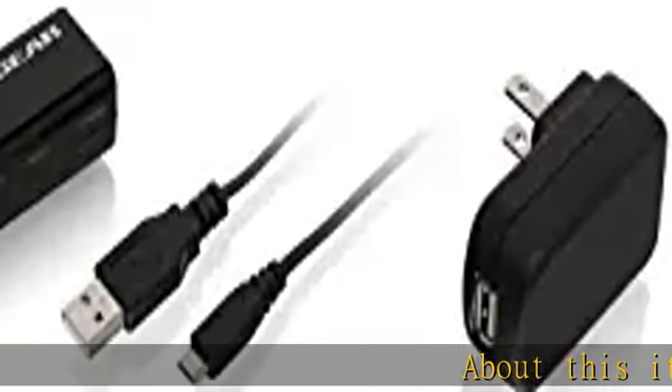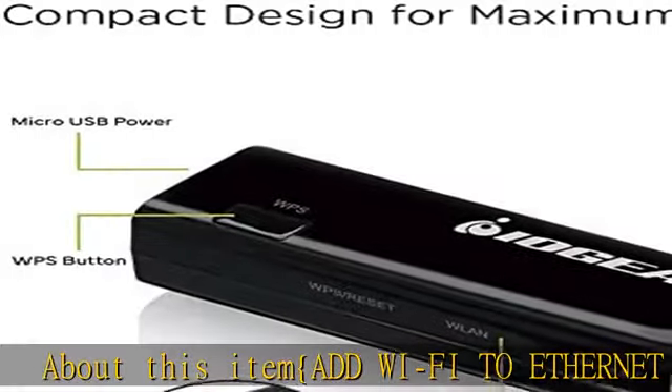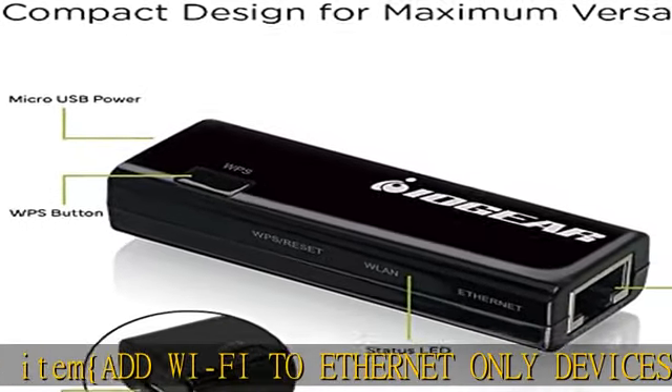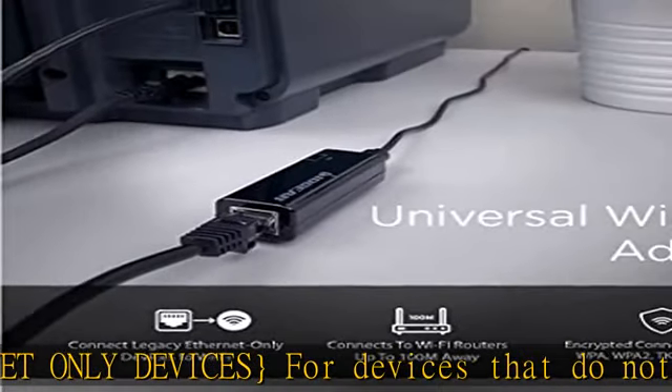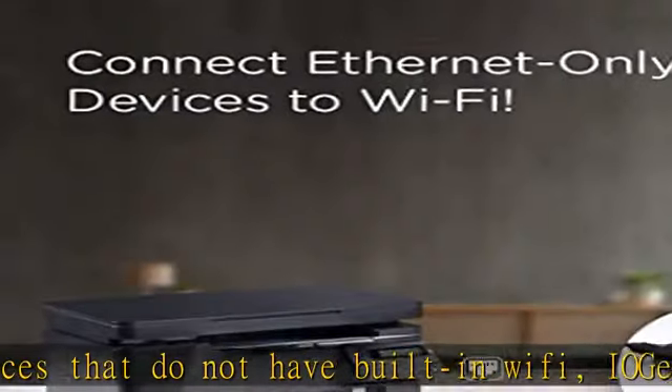About this item: add Wi-Fi to Ethernet-only devices. For devices that do not have built-in Wi-Fi, IOgear's universal Wi-Fi transmitter is the perfect solution to allow your device to connect to your home or office network. Maximize legacy item transfer speeds using dual antennas.